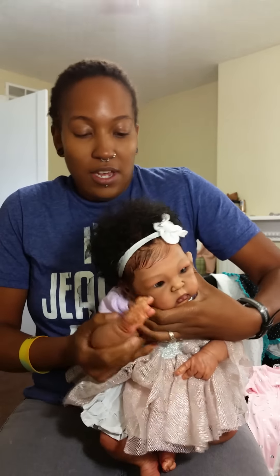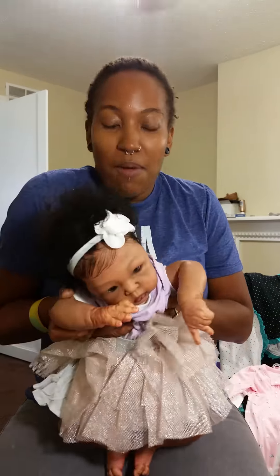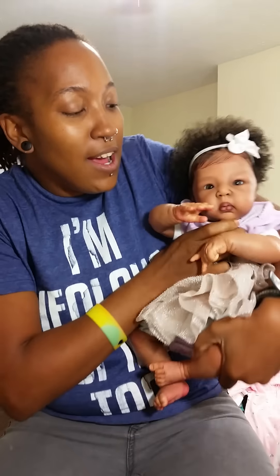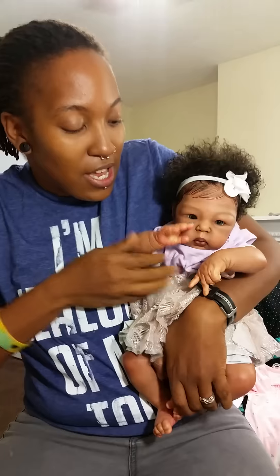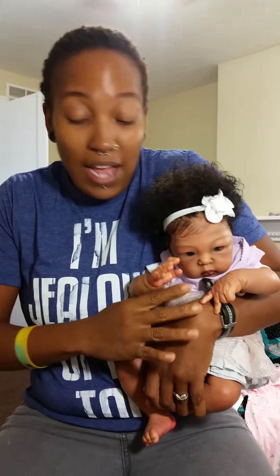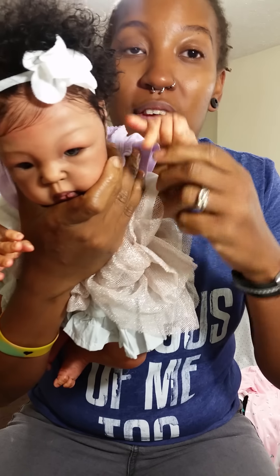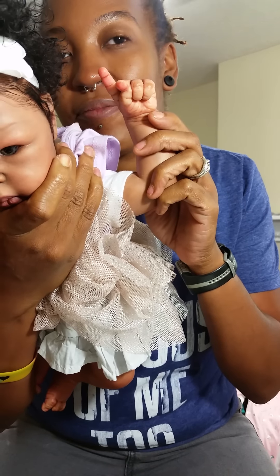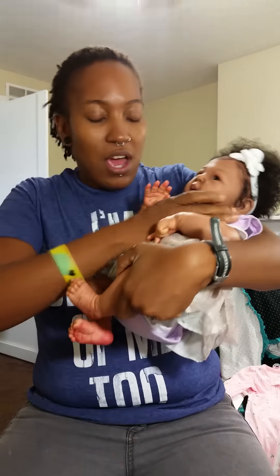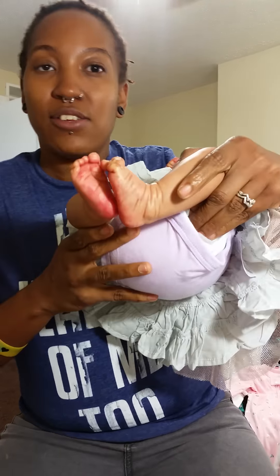I'll show you guys her hands. This is an obviously kid — I cannot remember the name of this kid. Her mom picked her out. She is really really floppy, let me hold her better. I'll try to show you her hands. Anyway, this is one of her hands, and that's my favorite hand. This is her other hand. She's an already kid, she's 19 inches long, full body, full arms, and full legs. These are her little feetsies.